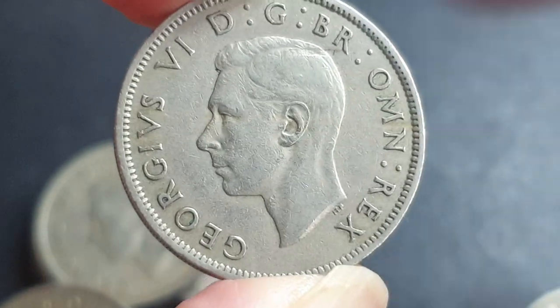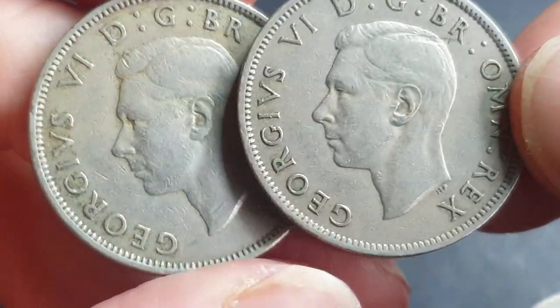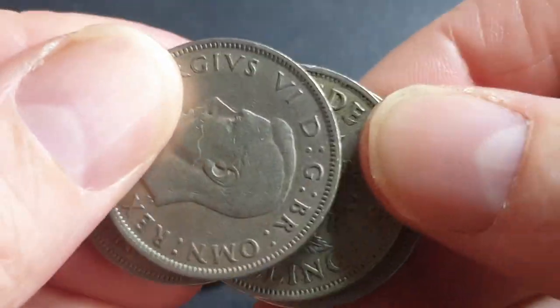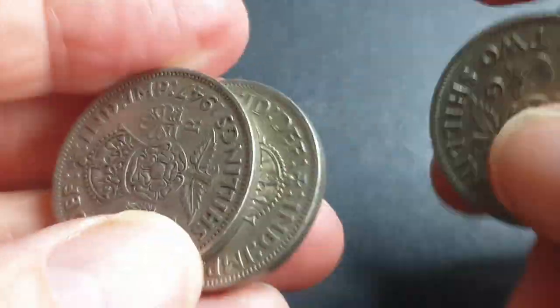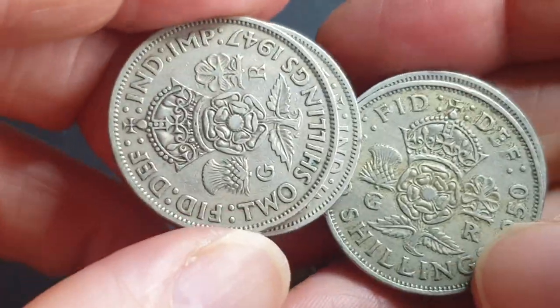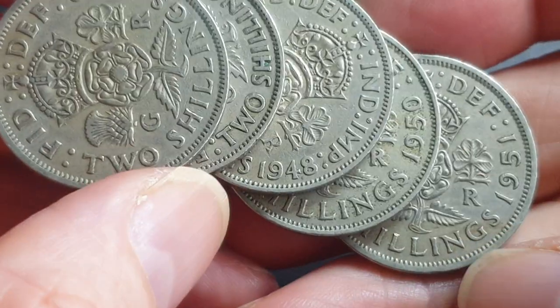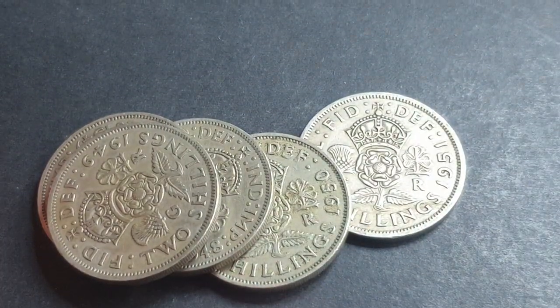Just remember they all pretty much have the same value — in uncirculated talking about five to ten dollars, in fine condition you're probably talking about a dollar, so these five coins are probably about a dollar each. I hope this helps you with your coin collecting. Thank you very much, have an awesome coin collection at home, and goodbye!